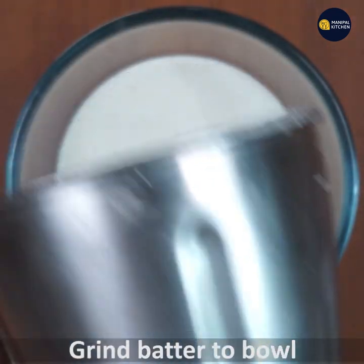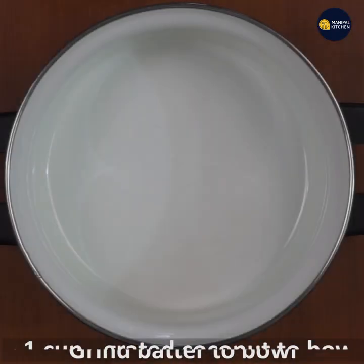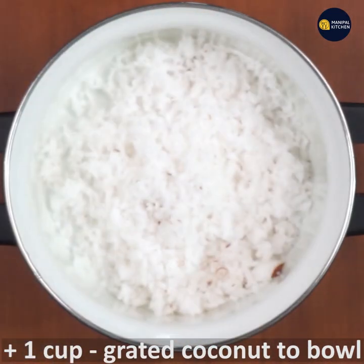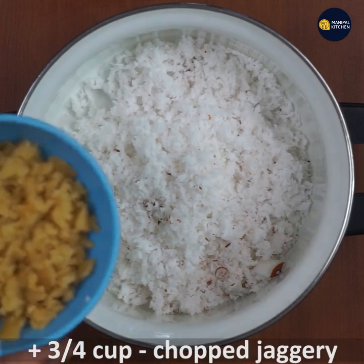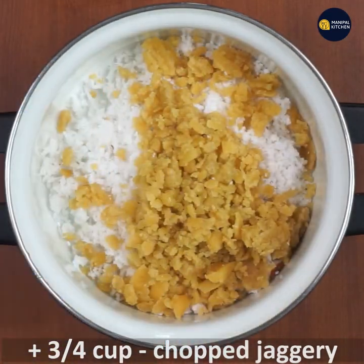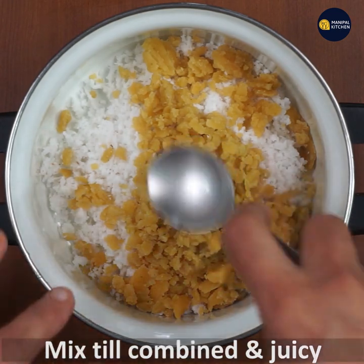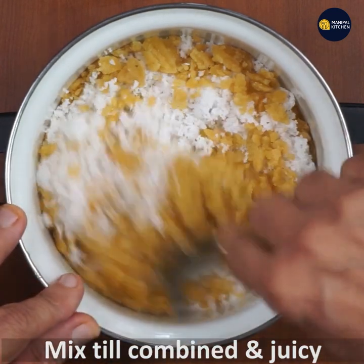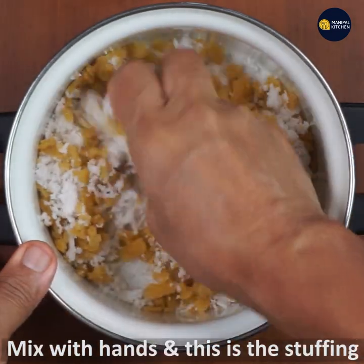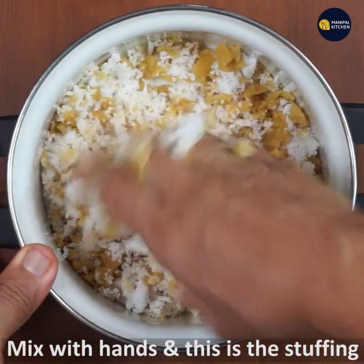If you want to make a bowl, you can transform it into a bowl. If you want to make a stuffing, you can add 1 cup of coconut and add 1 cup of coconut. Now you can mix these things — mix the whole crust. This is the stuffing.